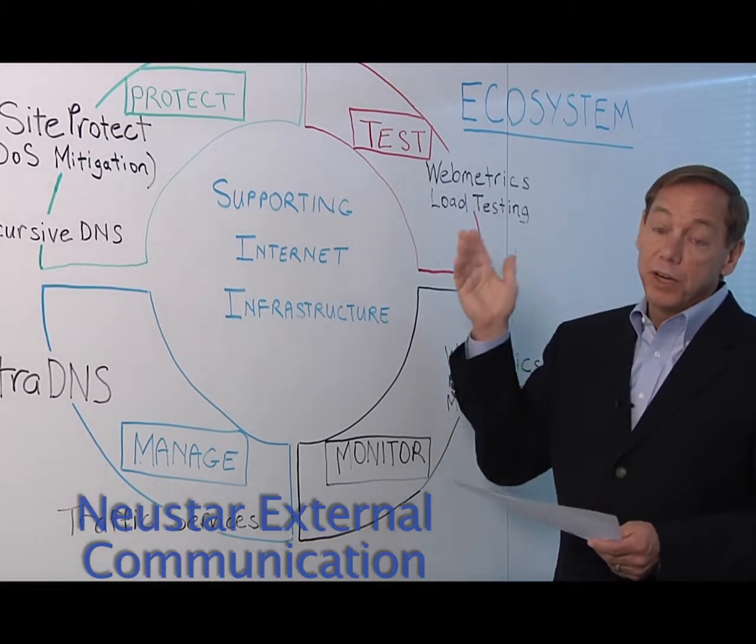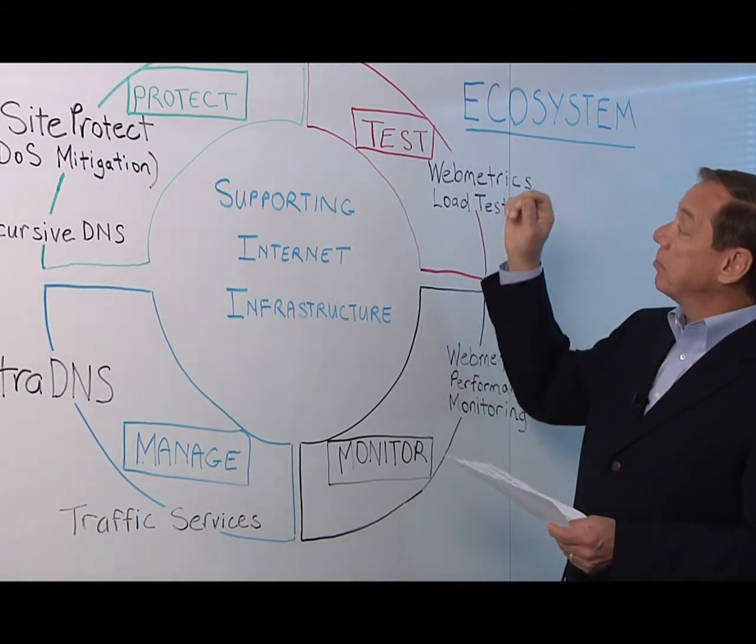There are four facets to the new store ecosystem. Customers can load test the performance.